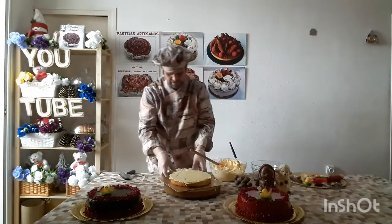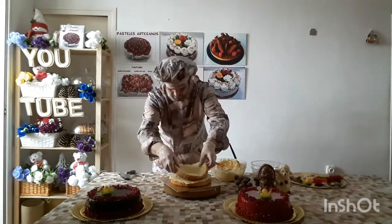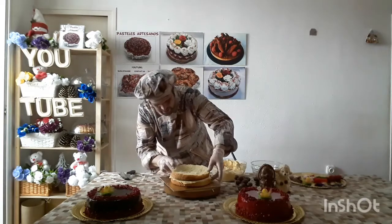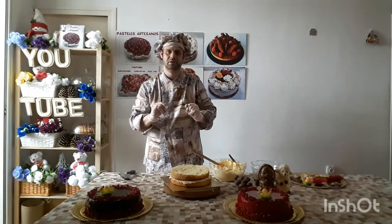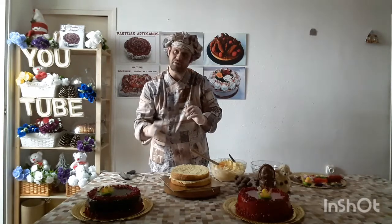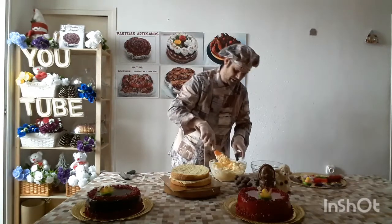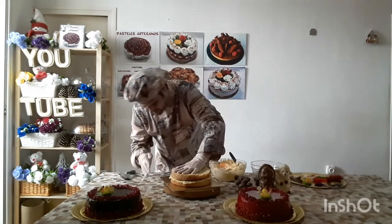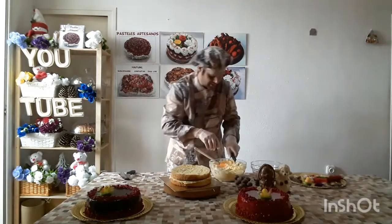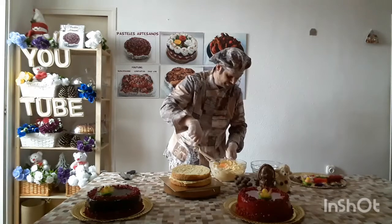Then we put the top part on here. These two are filled with crema of nutella. You can put a crema of nutella, a crema, etc. Now we put it like this — it looks like this.